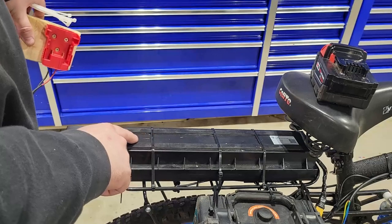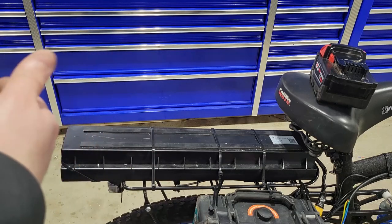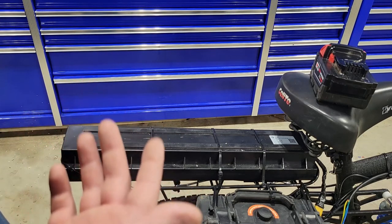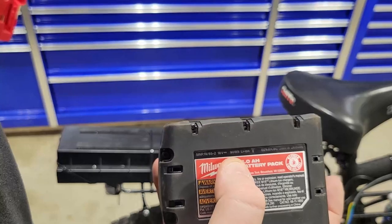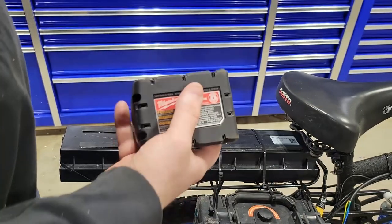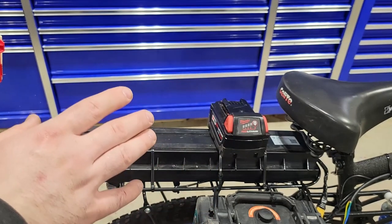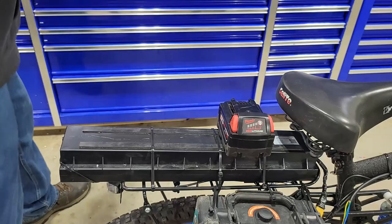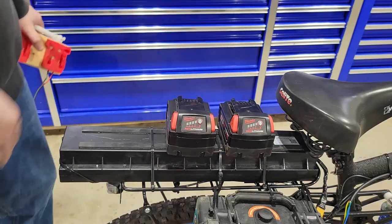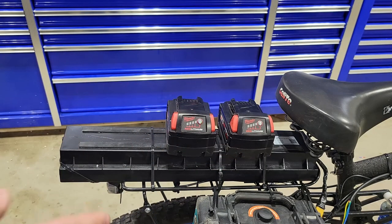The estimated range on these 5 amp hours is actually going to be pretty decent. The 460 watt-hour battery got me 26 miles on an absolute windy day. Each of these Milwaukee batteries is 90 watt hours, so two 5 amp-hours equals 180 watt hours. That's about 20 watt hours per mile, so in theory I should be able to get around 9 miles out of these two batteries, which is absolutely insane considering it's powering a 250-watt Bafang motor.